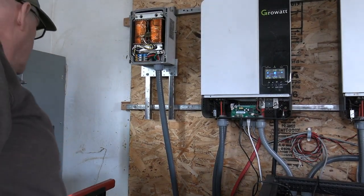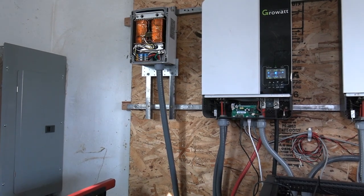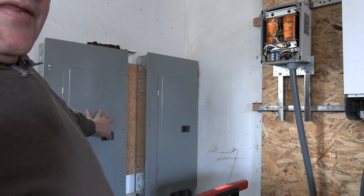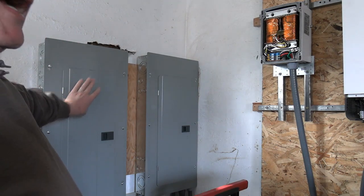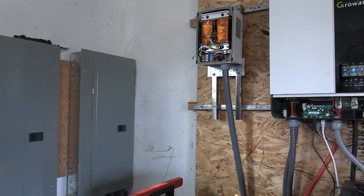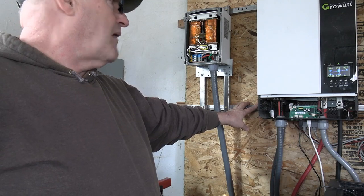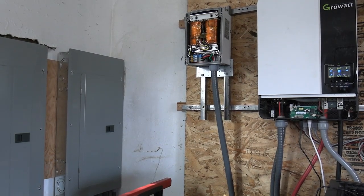Now, this ground only hooks up in this box. The ground that comes in on this box over here — this ground that hooks up on here is tied to the grid. The grid power has this ground. This box here is grounded by a separate grounding, and that's what's hooked up here and that's what does the back of my inverters.